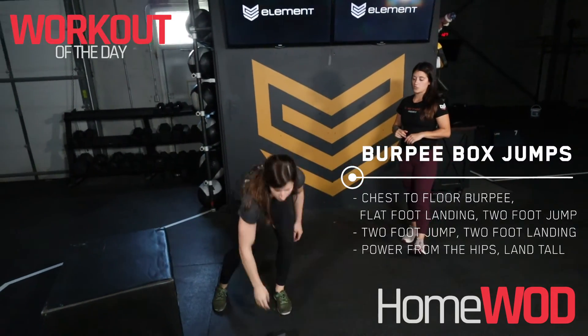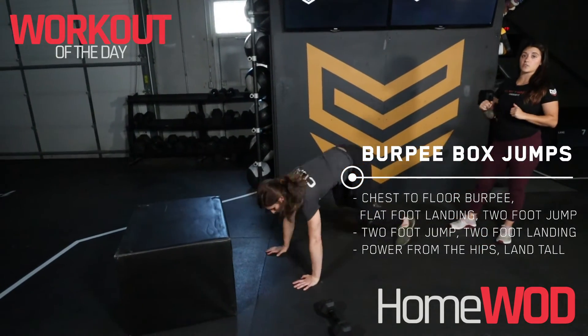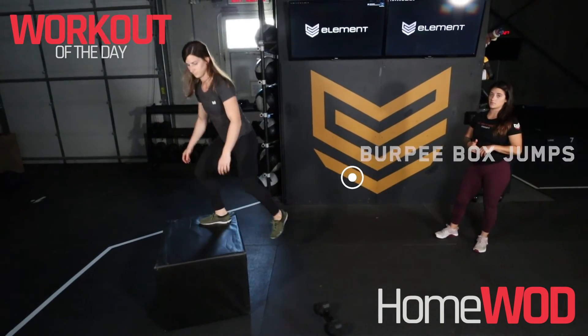From there you've got the burpee box jumps. You're gonna face the box, do a full burpee, chest to the ground, kick those legs up, and then perform a two-foot jump onto that box.